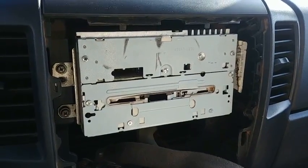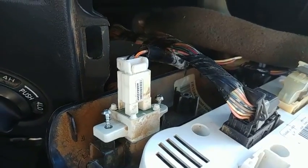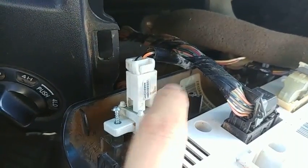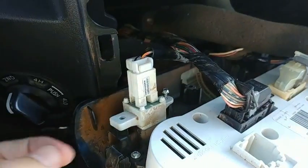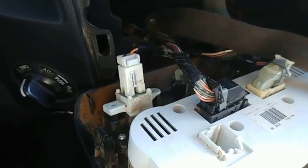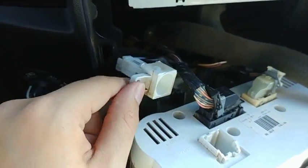The next thing we need to do is remove the airbag light assembly, which is down here towards the bottom of the faceplate. You'll notice two Torx T10 screws, so you'll need a proper Torx driver to get those out. We've already unscrewed these ahead of time, so those will just pop right out.